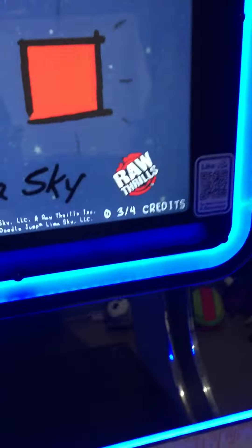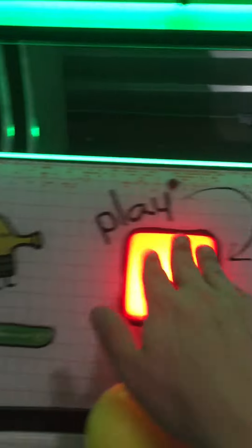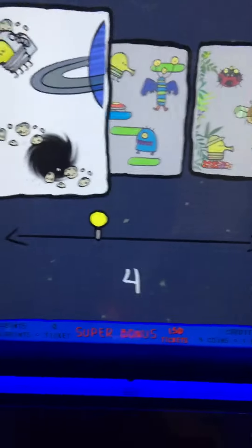So it's four coins to play. I've got three in so I'm just gonna add one more. Red button lights up. Let's play. We'll select our mode — we're gonna do classic.